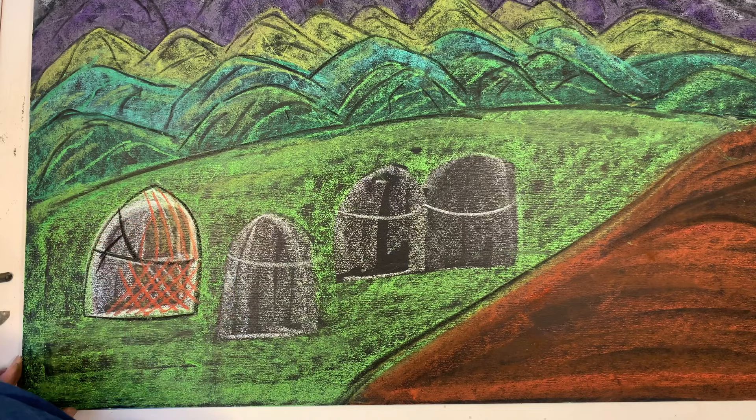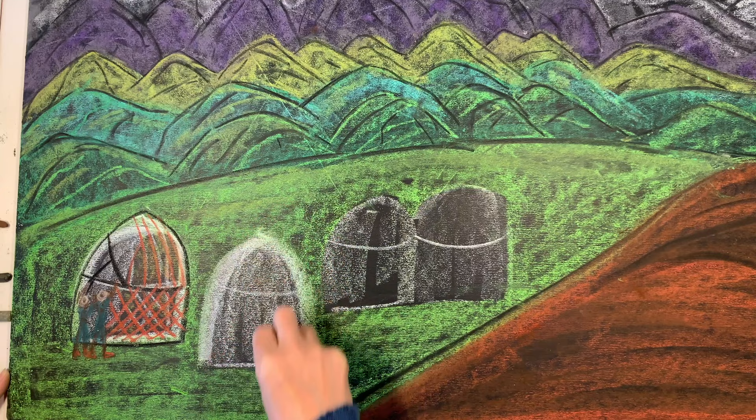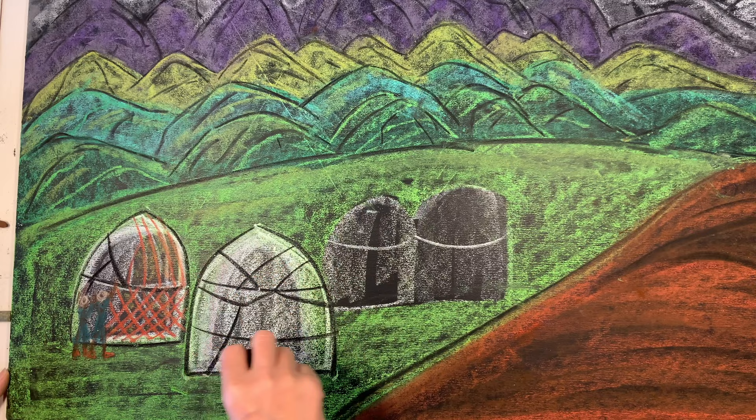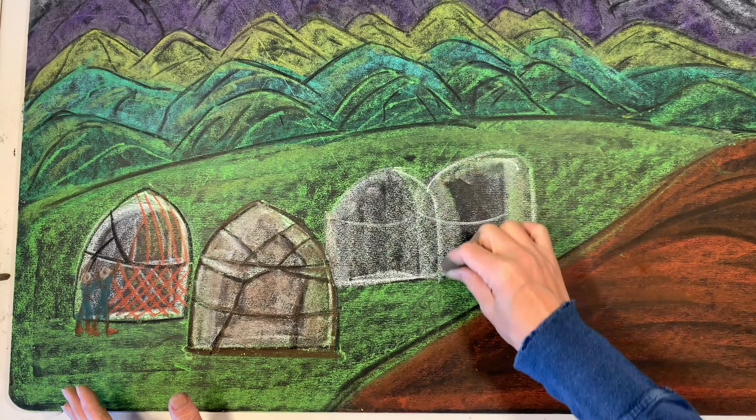My chalk drawings generally cover one for an entire unit. Sometimes I'll do more, but for the most part there's one that serves as inspiration for the whole unit. For daily illustrated work, the children often find illustrations in the picture books we're reading to accompany our lessons and include those, or occasionally they'll come up with their own illustrations without any art inspiration.